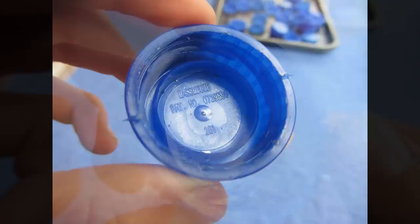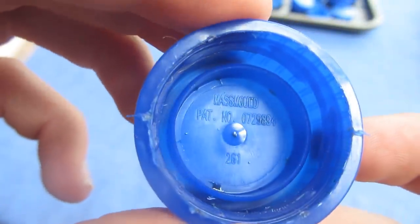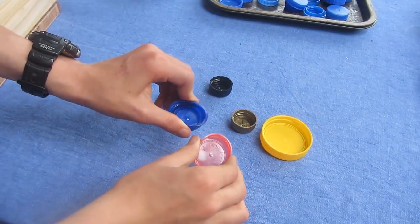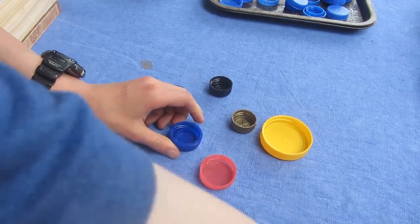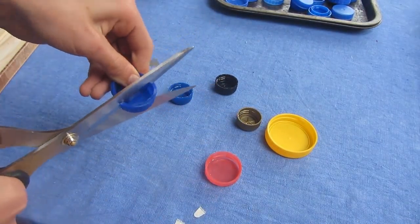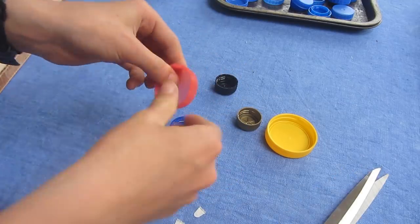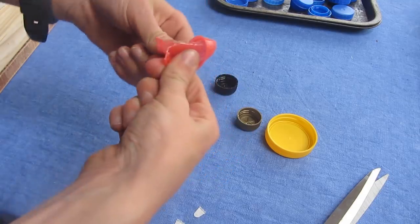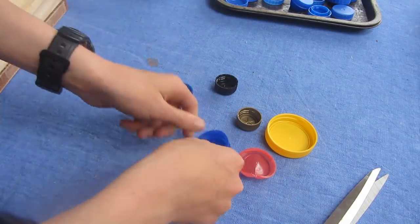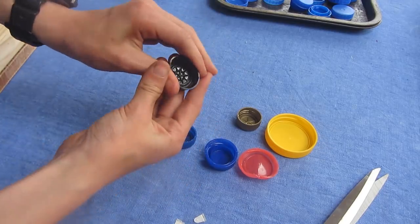Firstly you need to find another lid similar to it that says it's made of HDPE and compare them. Feel how easy each one is to bend — if they're about similar it passes the first test. Then see how easy each one is to cut — if they're also about similar it passes the second test. They should also bend about the same when bent along a small join line. For fizzy bottles the lids need to hold a lot of pressure so they're thicker and harder to bend, but almost all of them are made out of HDPE.